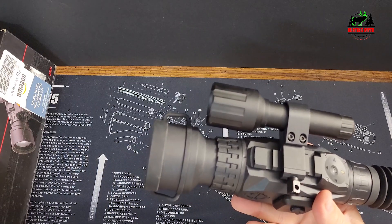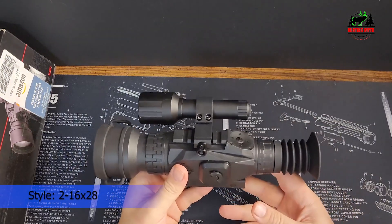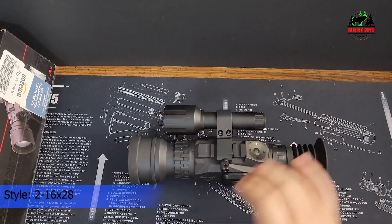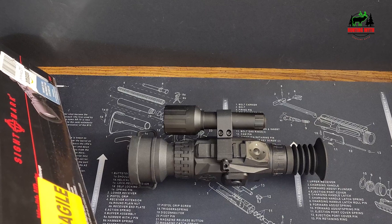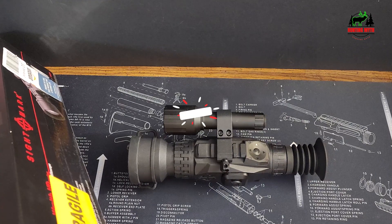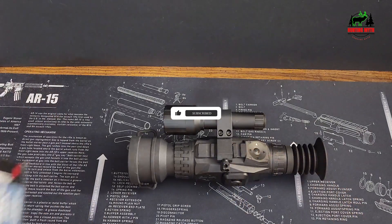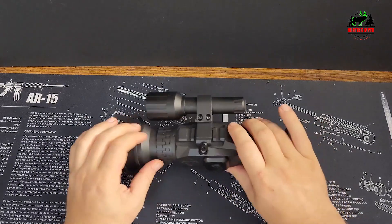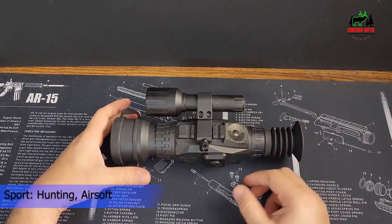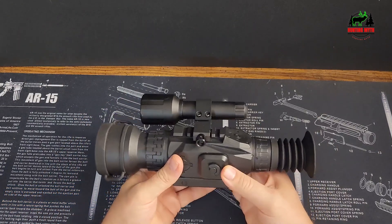This riflescope features ATX digital zoom and a 1280x720 display screen, ensuring fine-detail imaging even when observing distant subjects. Whether you're tracking game or conducting nighttime surveillance, the Wraith HD delivers impressive zoom capabilities. Enjoy versatile viewing with black and white or green night vision modes and a vibrant daytime color mode. The riflescope seamlessly transitions between these modes, offering sharp full-color clarity for daytime use and optimized night vision for low-light conditions.